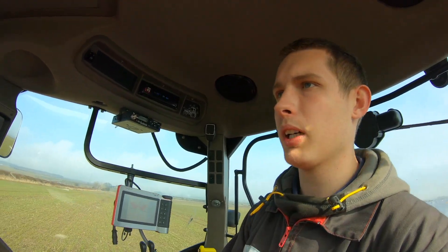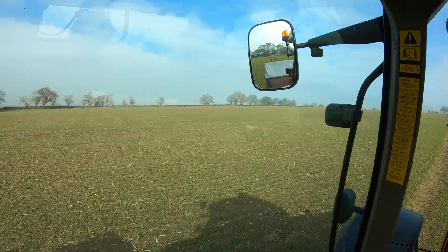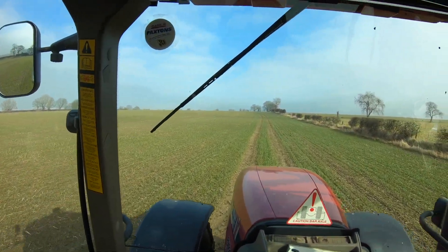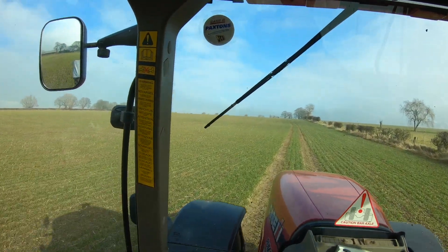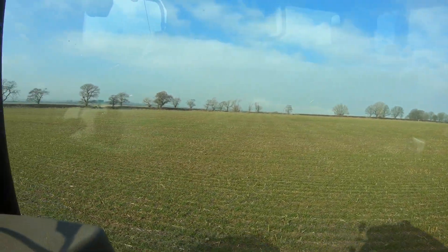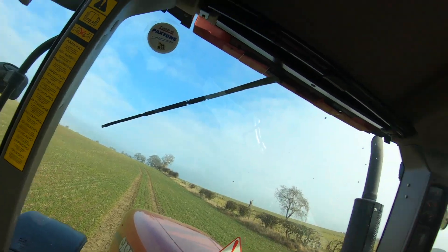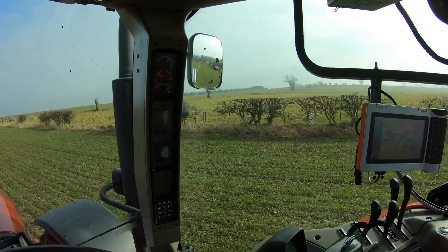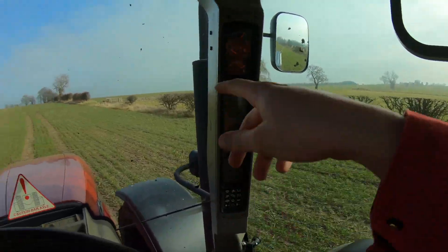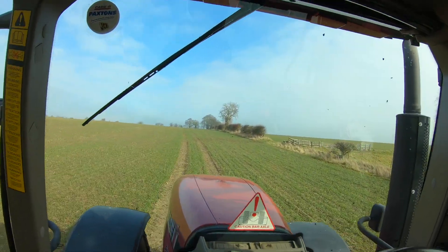So we're going to head up the other farm now and do the urea up there. This is the wheat up at the other farm - as you can see it is quite a bit better than the stuff down at the other farm. But it has got a few thinner patches down here where it's completely wet, and it's a little bit behind. But the other two wheat fields over there and this one up here are all even, they're all really good.